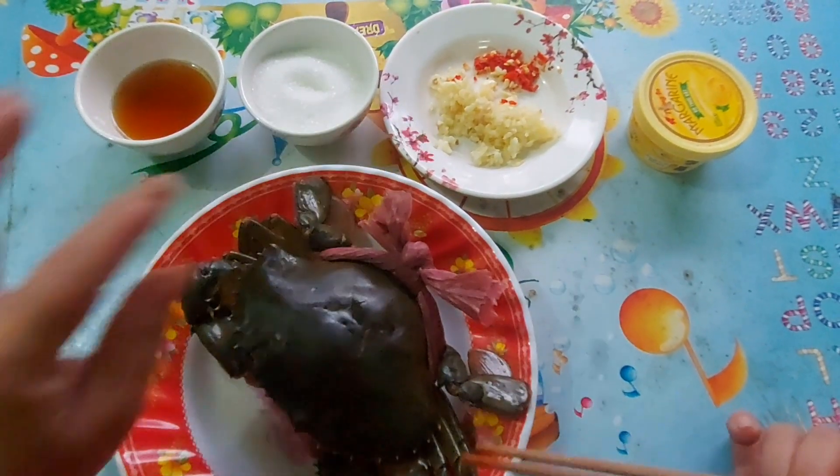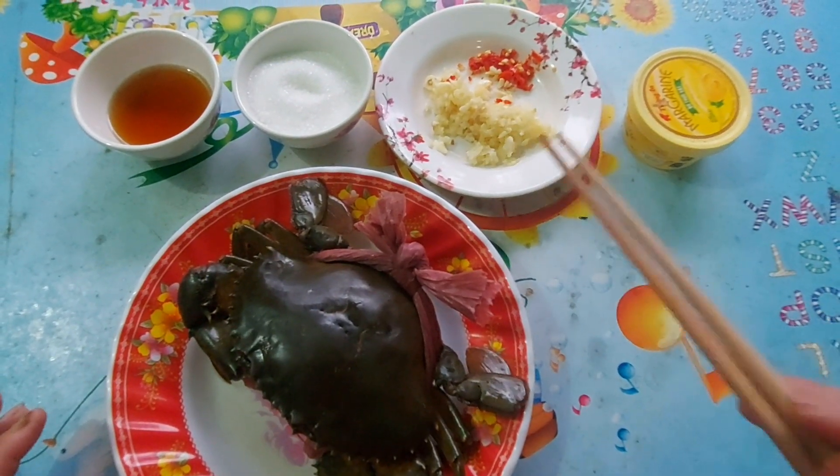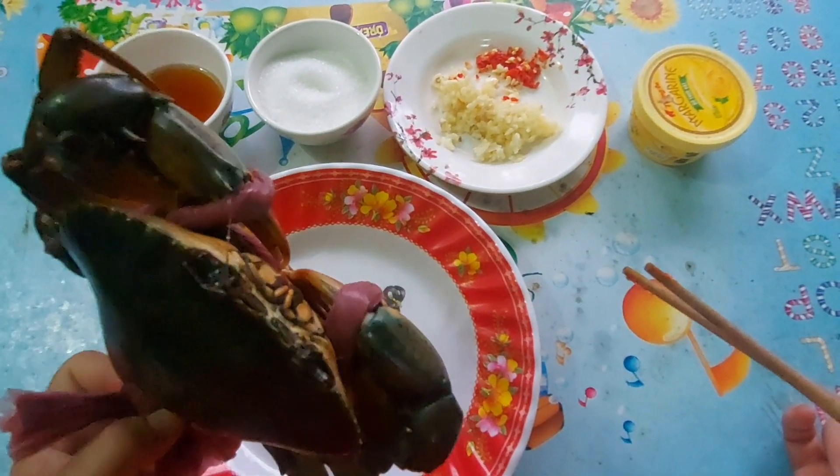Món ăn của mình hôm nay là cua biển, rang cháy tỏi, bơ nha các bạn. Đây mình cũng xin giới thiệu với các bạn. Mình cũng mua con cua, cua gạch nha các bạn.